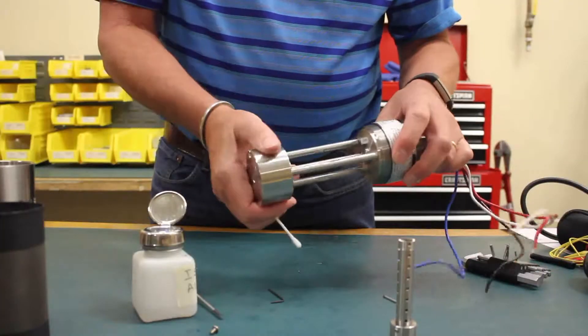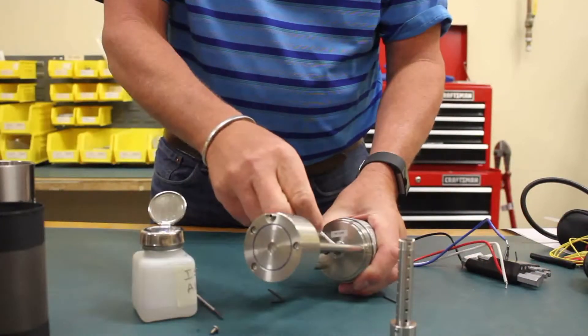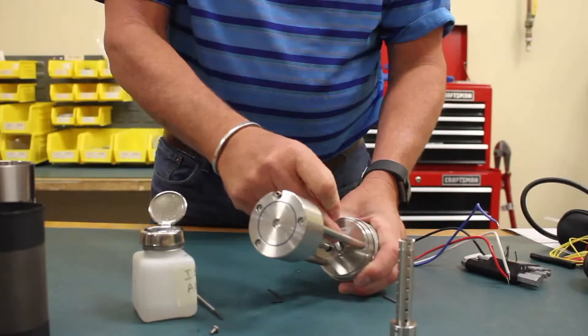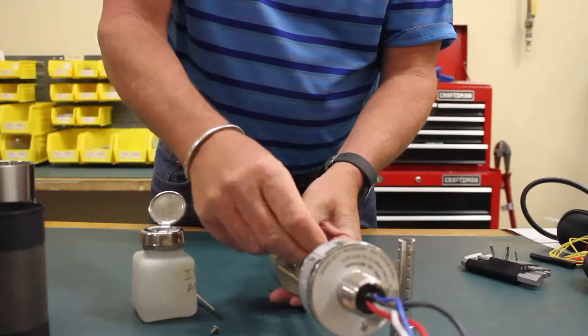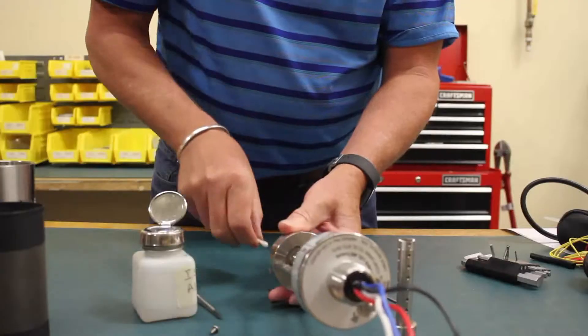Once the waveguide is removed, you can see the actual windows of the sensor. This one's the detector and reference element, and you can just use some more isopropyl alcohol to clean that window. The bottom window is the source end, and again, just use isopropyl alcohol to clean that window.